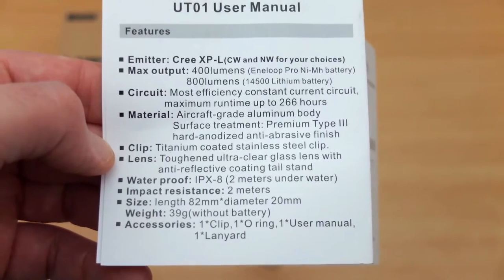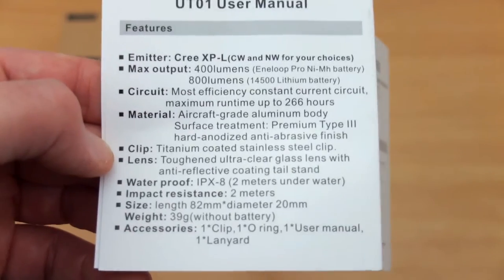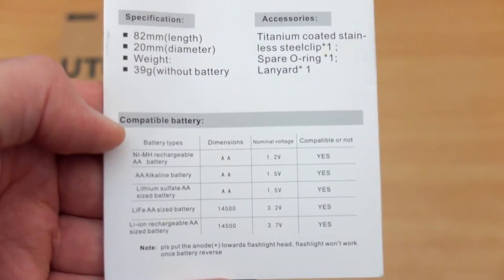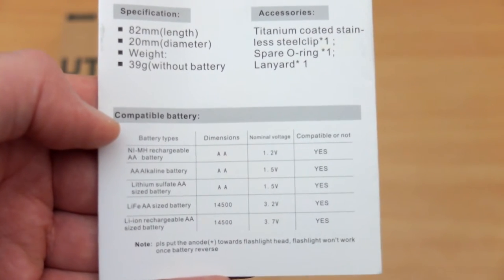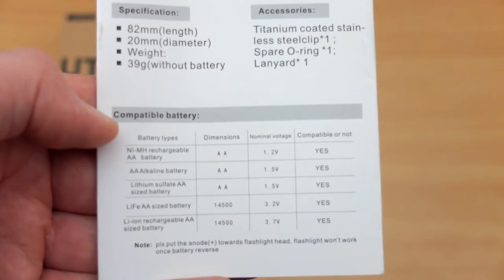The manual runs through some of the specs. We have a Type 3 anodized body, water resistance at IPX8, as well as impact resistance, and here we have a list of compatible battery types that you can use. Personally I think most people will be using the AAs, but it's also worth looking at the lithiums if you need the extra power output.